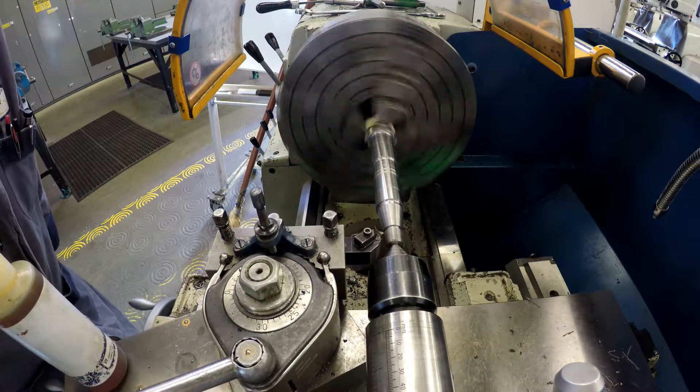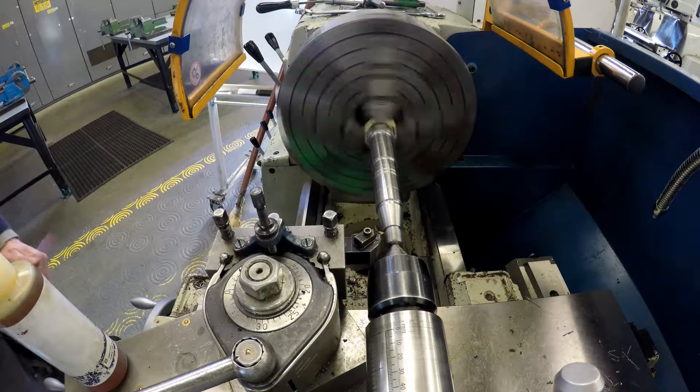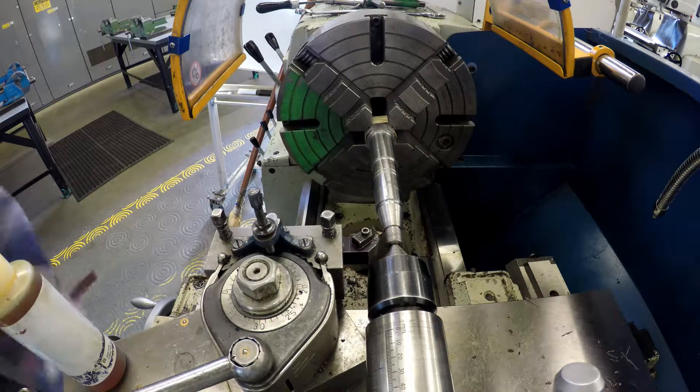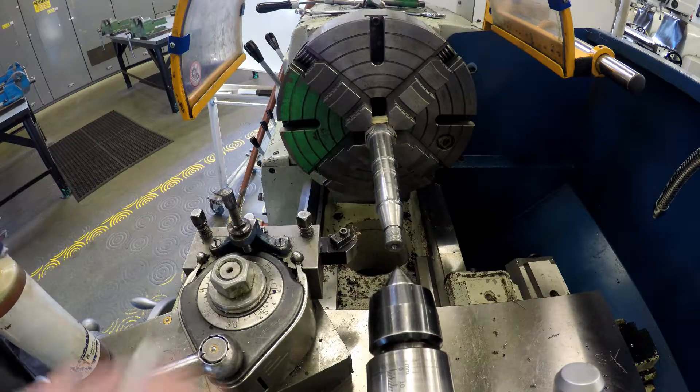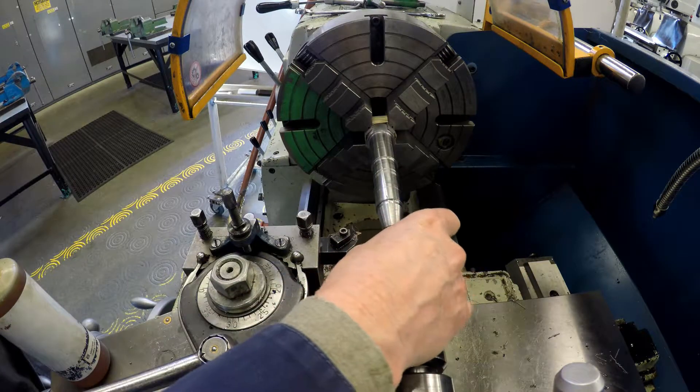At this point I try the nut on and find that it fits both ways, but I think it's just a little bit tight, so I decide to take one more cut. I add one more thousandth and then run the cut again.